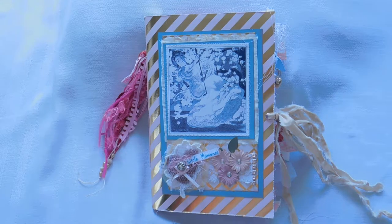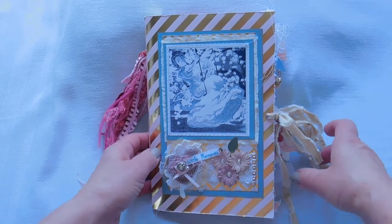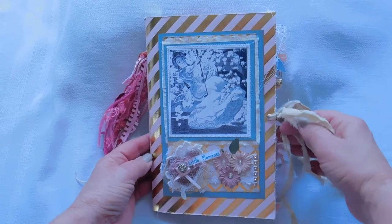Hi, this is Louise from Timekeeper Crafts. I just wanted to share a little journal I'm making — I made it for a customer. She's placed a couple of orders with me and I thought it would be nice for her to get something as a thank you in return. After all, she's giving it to everybody else and I think it's her turn.